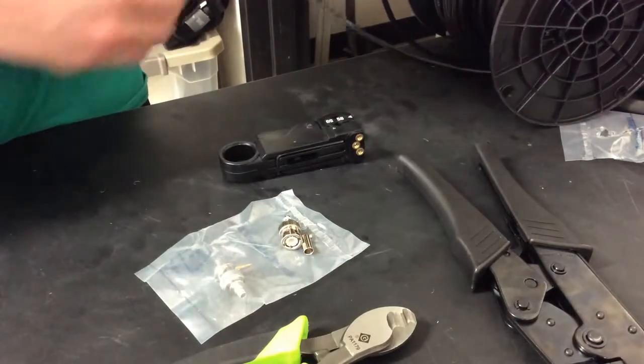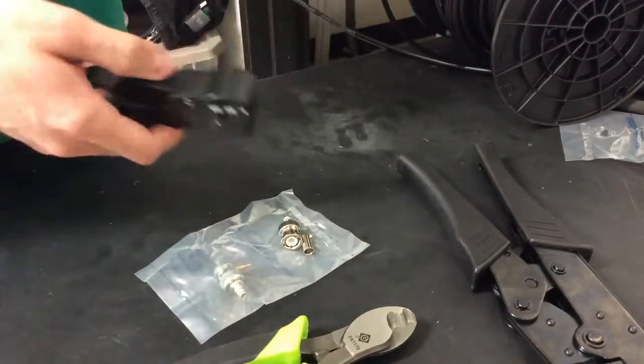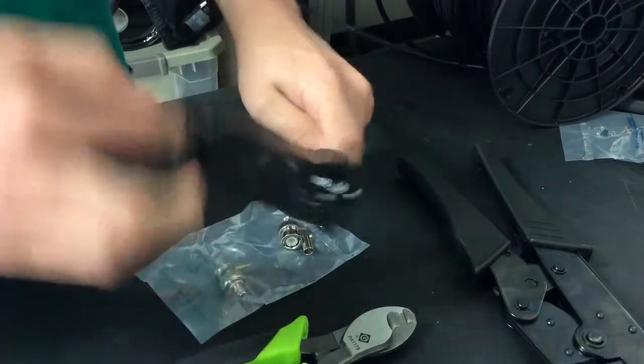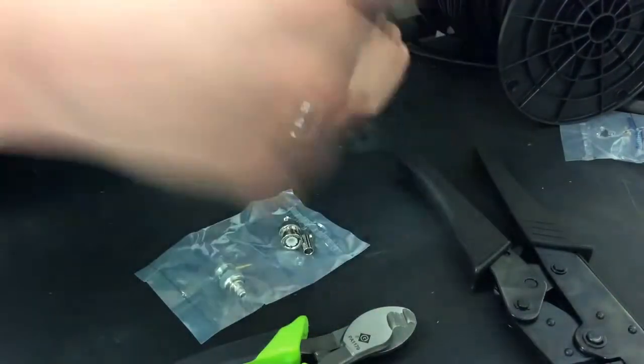To start, step one, you have to tune your stripper to make it perfect for stripping the cable. We've already tuned ours, and for this it needs to show the copper, the silver foil, and of course the black.